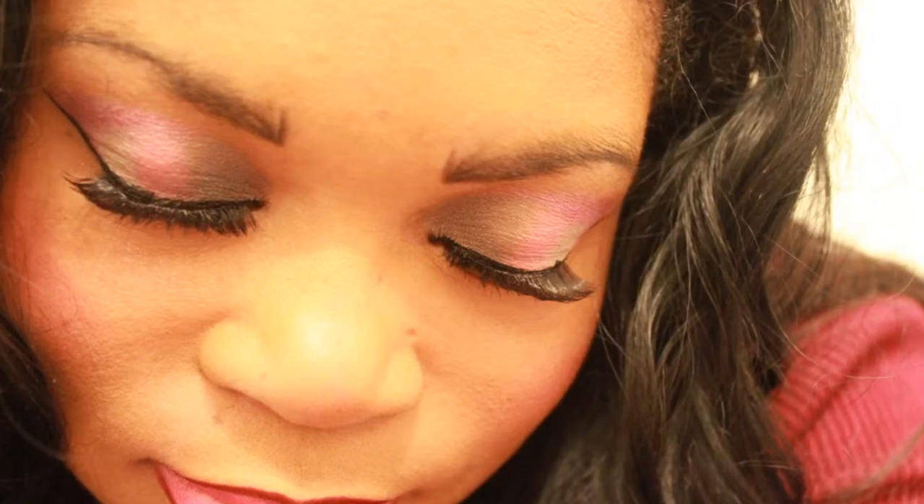Okay guys, here's the finished look. Thank you so much for watching and for clicking in. It's a great look — Star of Spring. I hope you enjoyed it. More will be coming up. Please like and subscribe and take care.